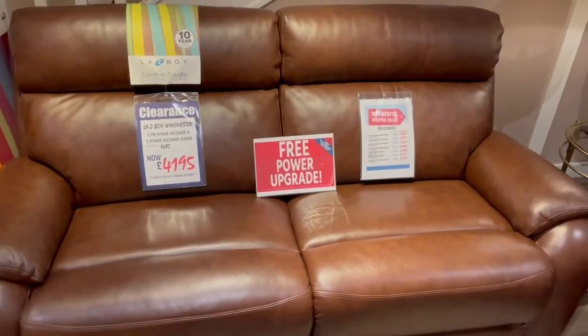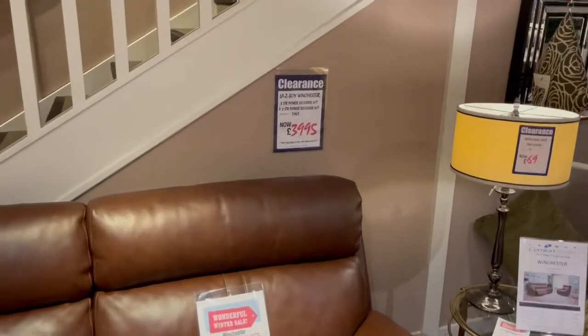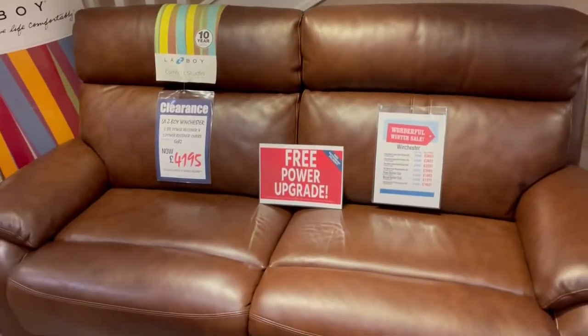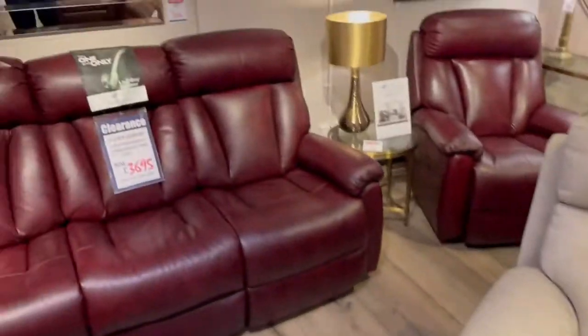We have the Lazy Boy Winchester as a three seater sofa with a power head tilt and a two seat sofa with a power head tilt, down to three nine nine five. Or in the vintage tan, or we've got a three seater sofa and two chairs in Dolce Coffee down to four one nine five. These are for virtually immediate free delivery.